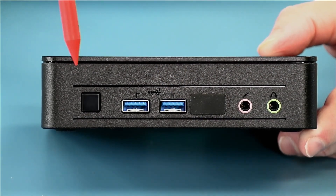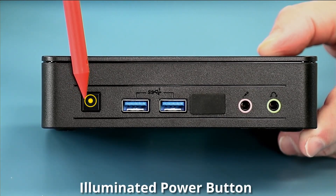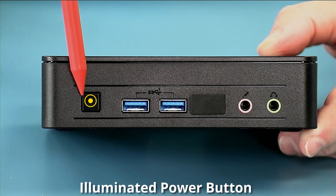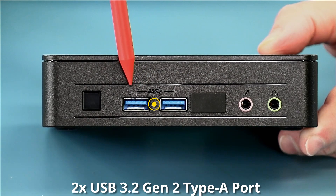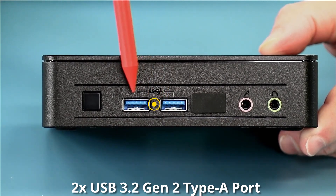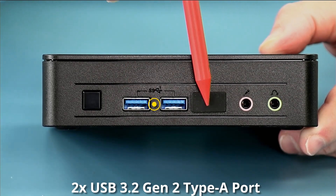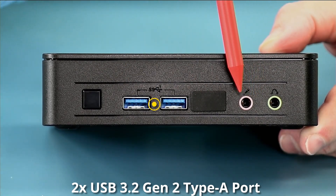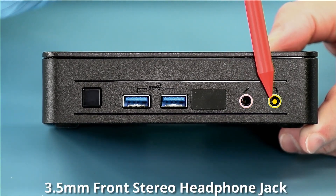Looking at the far left side of the front, you can see the illuminated power button, which will indicate when the unit is on or in standby. We have two USB 3.2 Gen 2 10-gigabit USB ports, a new port I'll explain in just a second, and our microphone and stereo headphone jack.